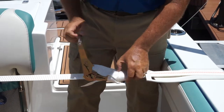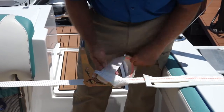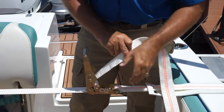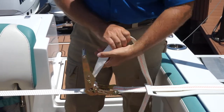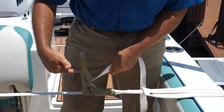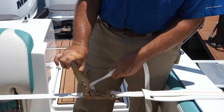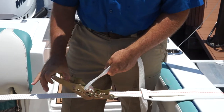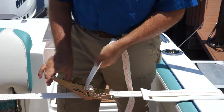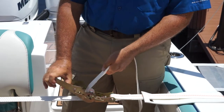Let's go ahead and undo the extra tail of the ratchet. Grab the extra tail of the strap, and the goal is to get this ratchet straight. Take this extra handle and push down, and while pushing down, pull up on that center piece a little bit. Since the ratchet's tight, it's going to pop.